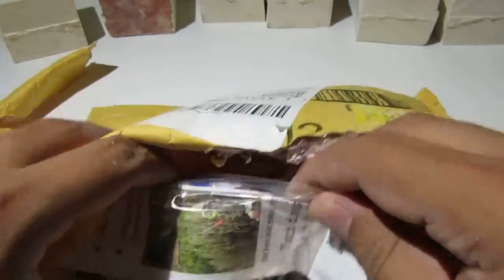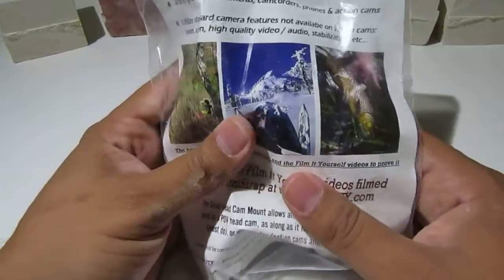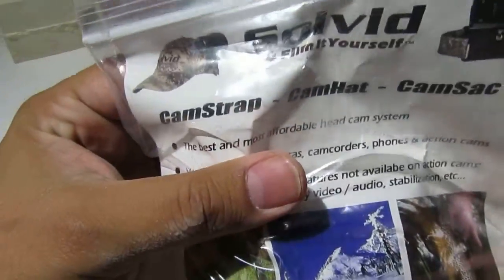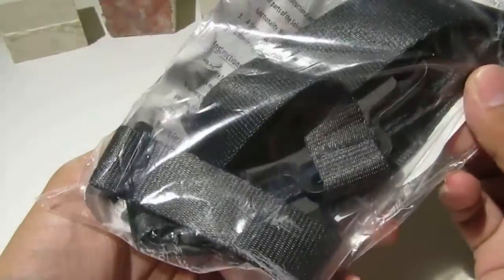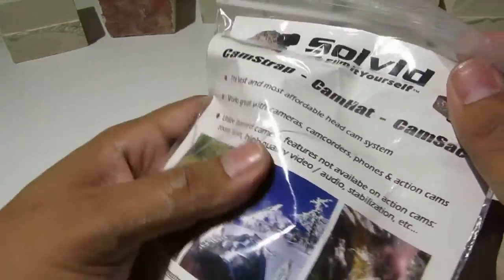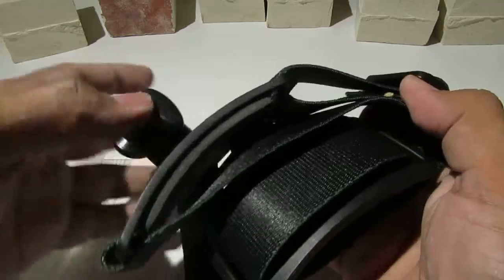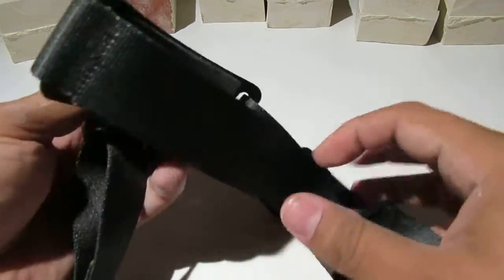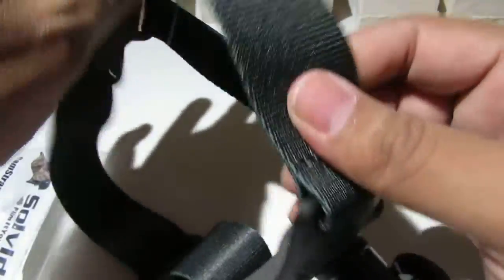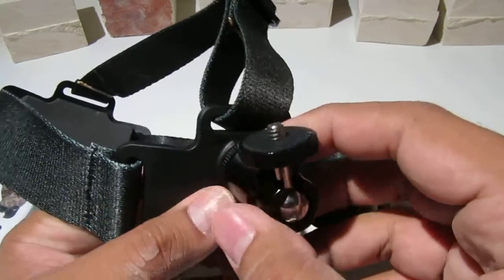Now let's see — we have the Solvit premium universal head cam mount here. It's advertised pretty cool, and the presentation is nice — it's all sealed in the bag. Now I'm gonna open it. Yeah, it already feels very strong, very secure and sturdy. And this is the little device where we can put the camera on and start filming.